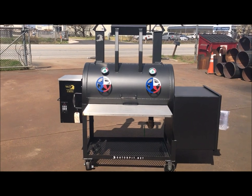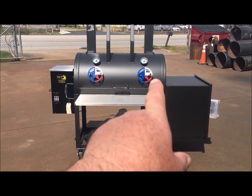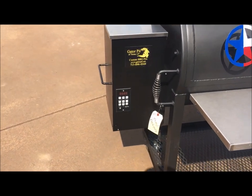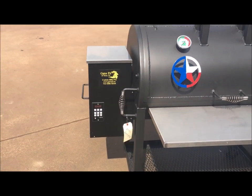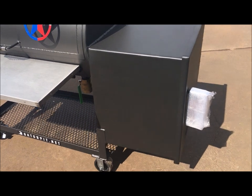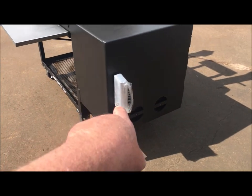This one right here is a pellet smoker and a stick burner all in one cooker. You have your 35-pound hopper on this side, which is the Pellet Pro Smoke Daddy manufactured hopper. And you've got your offset square firebox — quarter-inch plated square firebox.